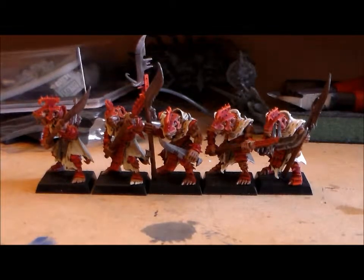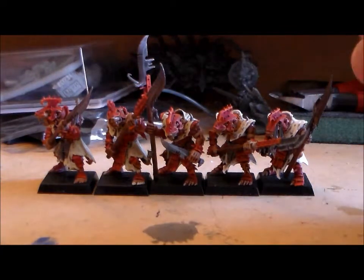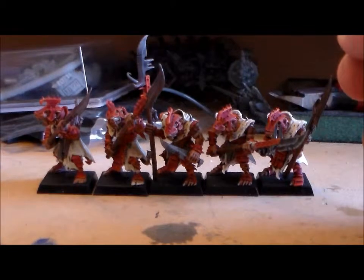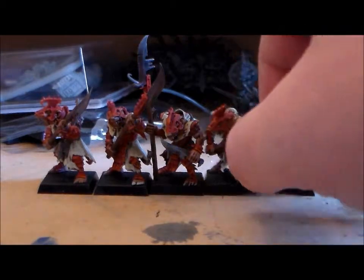Hey guys, SpongeMurphy here. Just a quick final update video about the Skaven Stormvermin unit I had. The plan was just to do five of them, just to get the paint scheme right, to try and find out what I'd like to do, and I got all of them done.